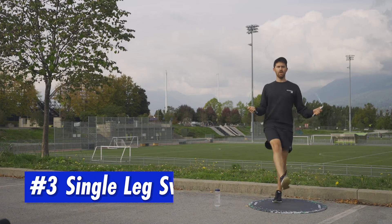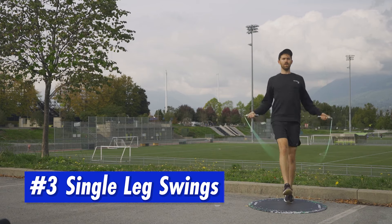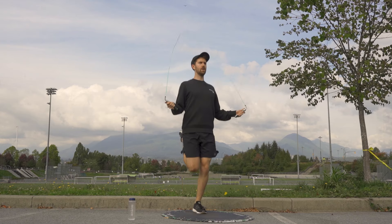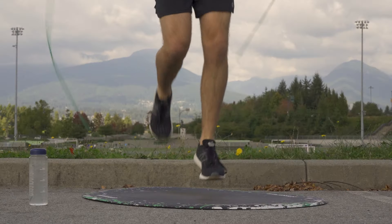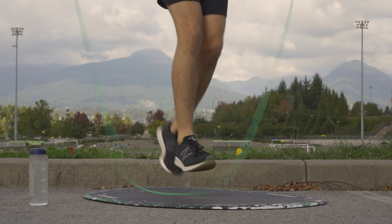Then we've got single leg swings. I like to think of this as like the jazz hand version of the last one. It's the same step, just adding in leg swings as you get more comfortable. Left, left, right, right — swinging that leg.